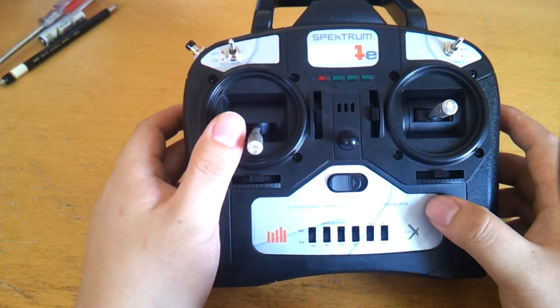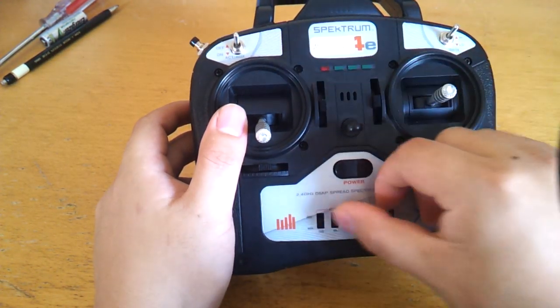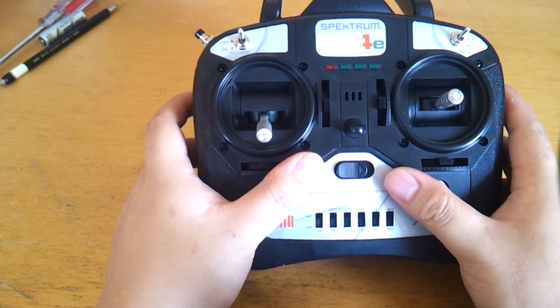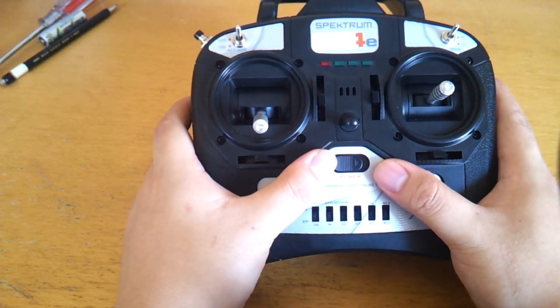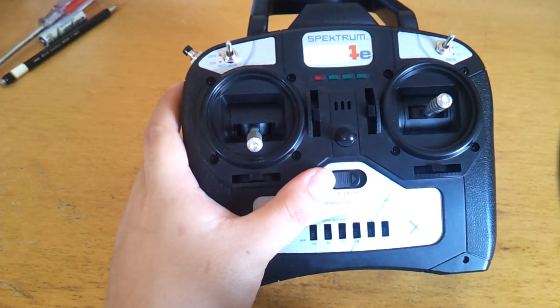The main change is that this switch and these switches no longer do what they used to do. This switch and four of these switches can be mixed into channels 5 and 6, giving you effectively another five digital channels. We will be supporting that on the R10 and the Animas flight controller, and you could probably also support that on other flight controllers as well.